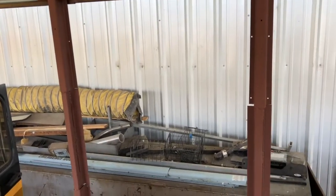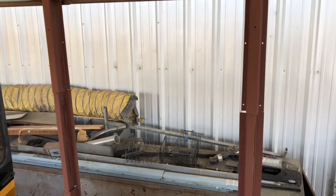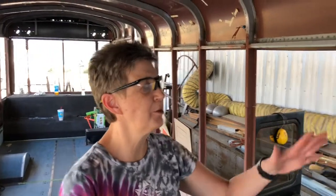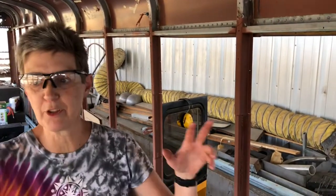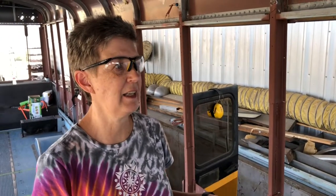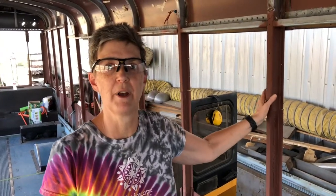The sink won't be perfectly centered though, because we're just not cutting any more ribs than we have to. We're trying to put all of the windows — except for the two big picture windows up in the living area — within the ribs. We agreed to do that in the beginning because we didn't want to compromise the structure of the bus.